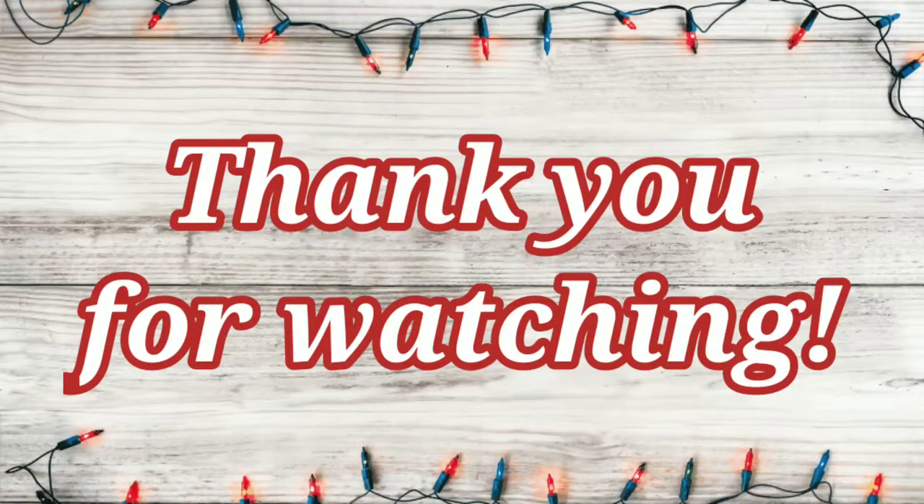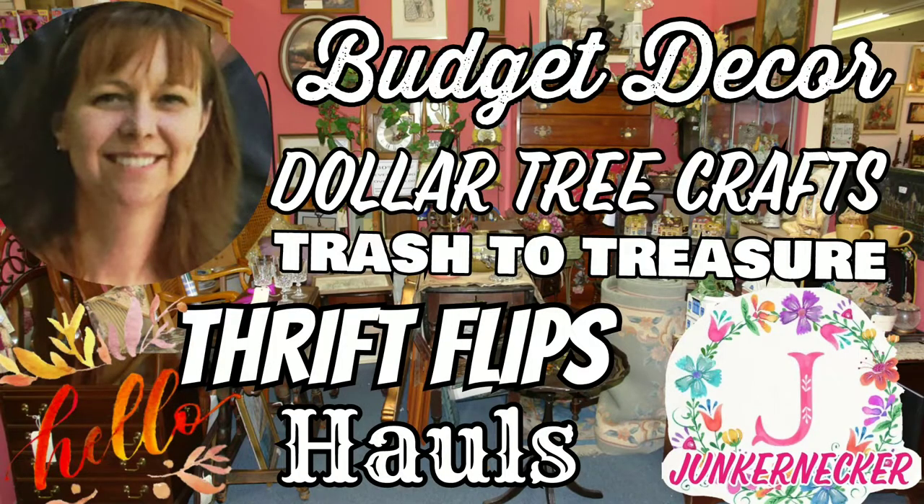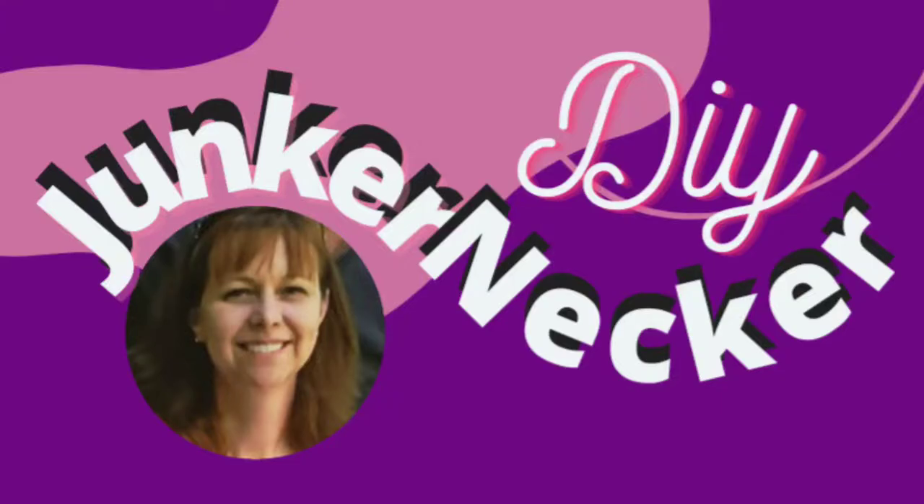Thank you so much for watching my video today. I hope you enjoyed it and I hope you go and check out the playlist to see what everyone else has done. Until next time, bye-bye.